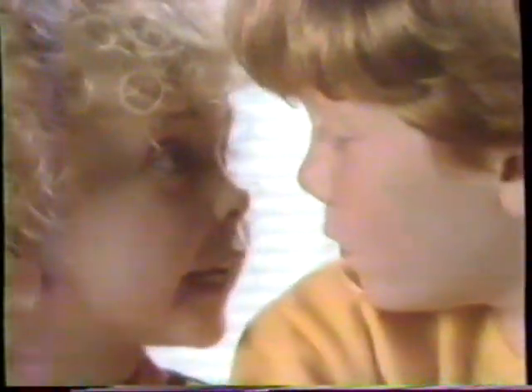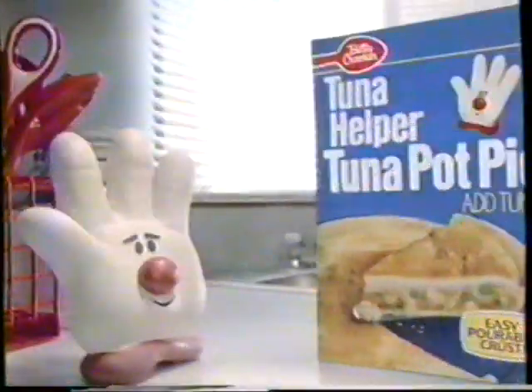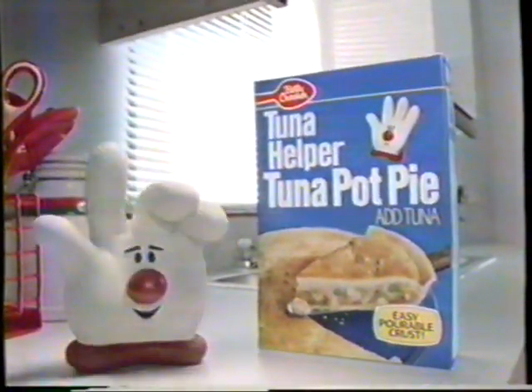We're having pie for dinner. Nobody has pie for dinner. We're gone and Mom told me. What are we having for dessert? Peas? Oh, peas are in the pie. Tuna, too. It's a surprising way to turn tuna into a delicious meal.